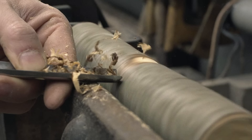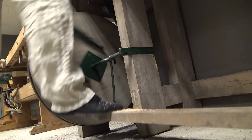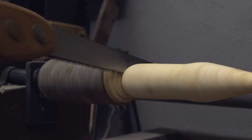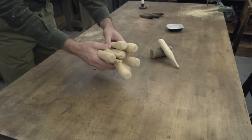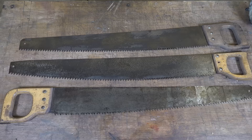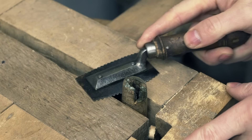Next to the woodworking bench is my foot-powered lathe for wood. The seller's grandfather made it around the 1870s and it still works perfectly after so many years. Once you get a rhythm with it, it's not that hard to work on. In the very corner I have stored all my hand saws — there are many types here, ranging from small to large.